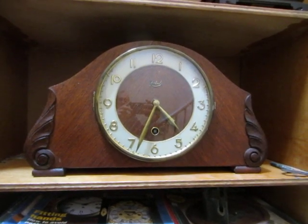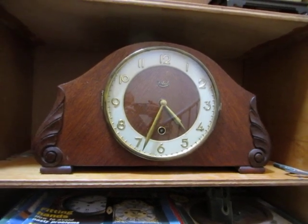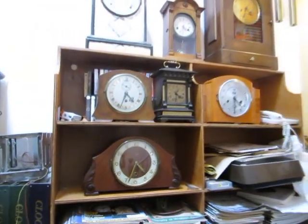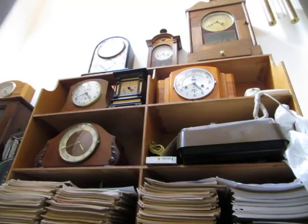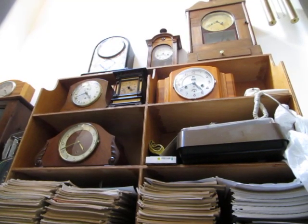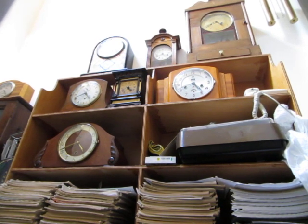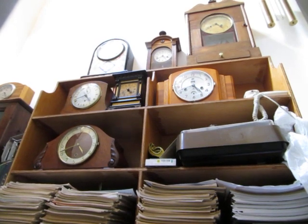And that's it in situ — that's where the Winterhalder and Hofmeier quarter-striking clock was. If you liked this video, please click like and subscribe. My Facebook link is below, and my PayPal link if you'd like to support this channel. I'll see you in the next video.